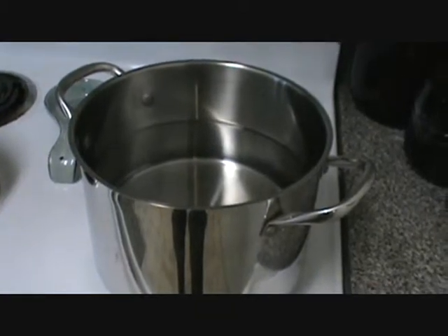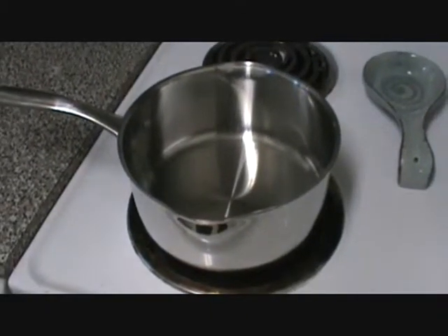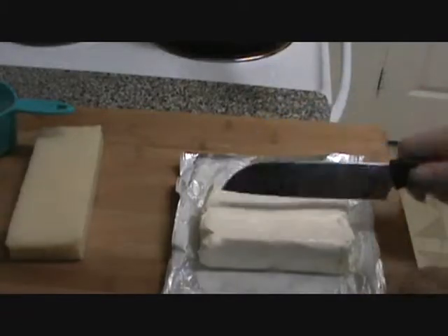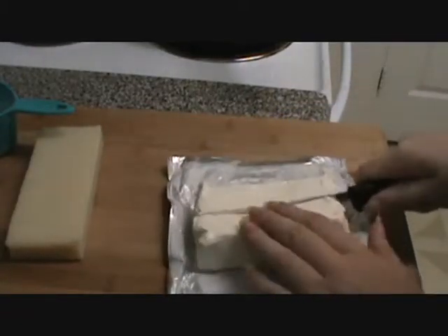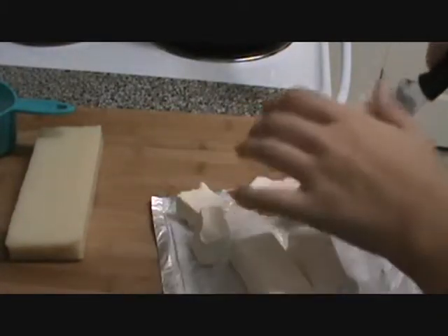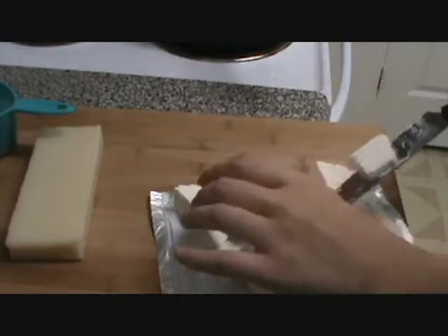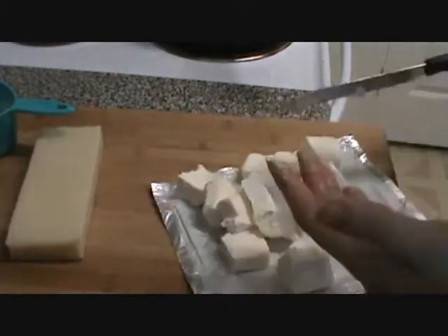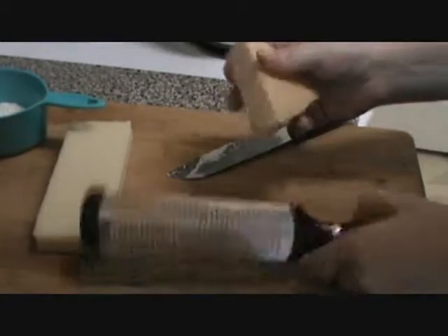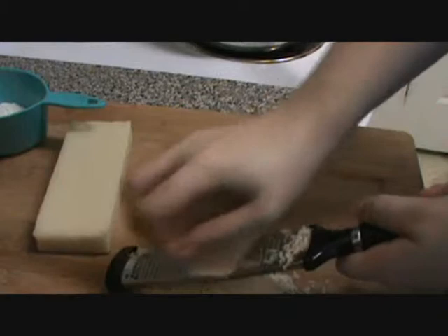Step one: get some water boiling. Step two: preheat a pan on medium heat. First thing you want to do is get your stick of butter melting in your pan. While you're waiting on that, get your cream cheese cut up — it'll melt a lot quicker and easier in your pan. If your butter's still not done melting, go ahead and start on grating. I'll start with my Parmesan. Now my butter's pretty much melted, so I'm going to throw in my flour and whisk it in to make a roux.